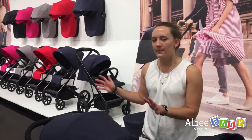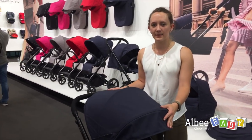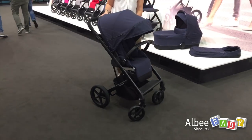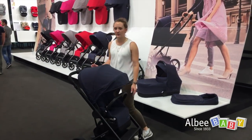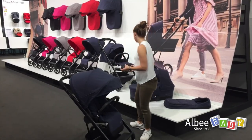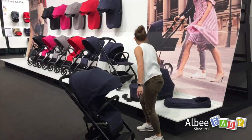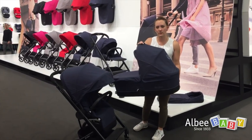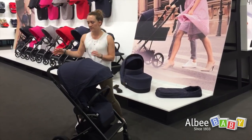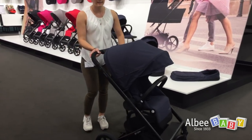I will now present our new Balios S in the Cybex Gold Line. It's a 3-in-1 travel system where you can use all Cybex and GP infant car seats, and additional available adapters. We have a carry cot which can be clicked on the frame for the little ones, and of course our sports seat carriage.